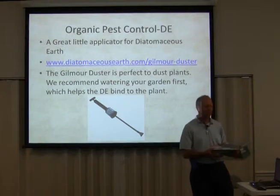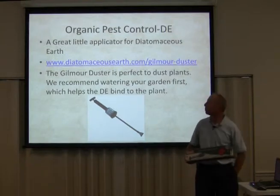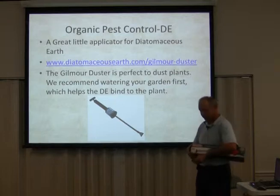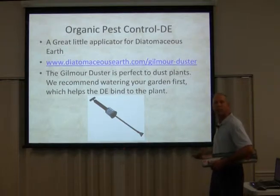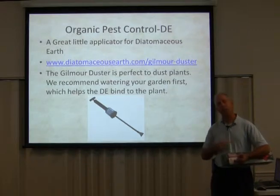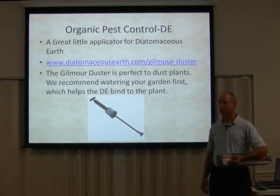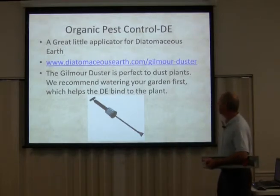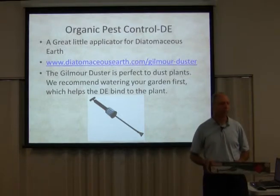I bought this little sprayer. This nozzle points upwards. You put the powder in this sprayer and pump it, and it'll get underneath the leaves, which is where all the bugs are always hiding. This is a great product. I think it cost me about 20 bucks online.